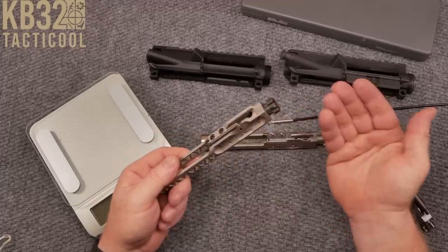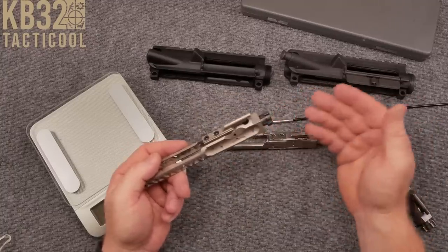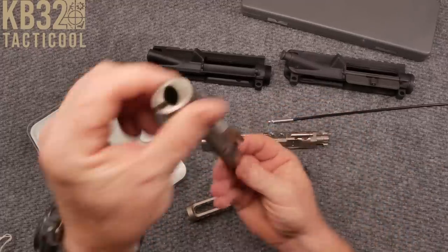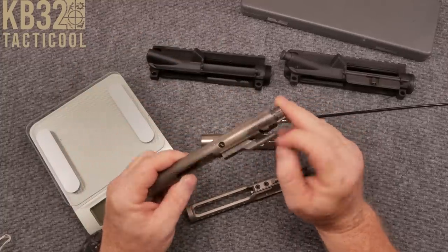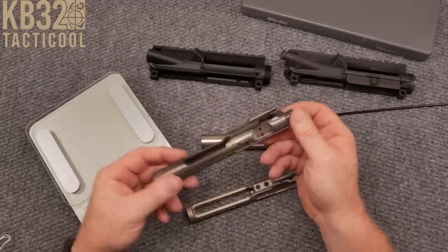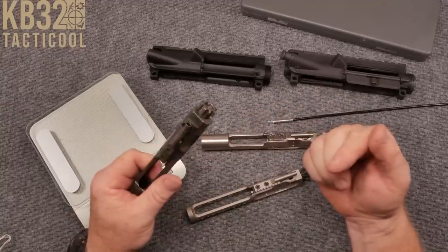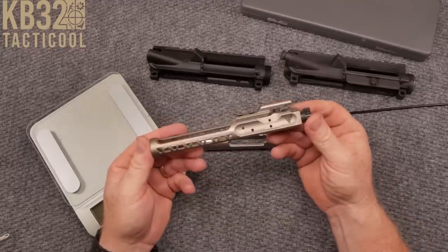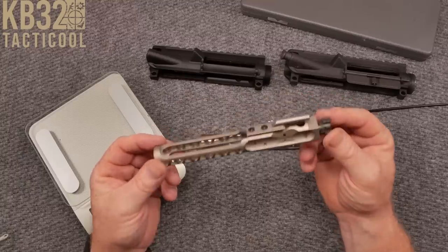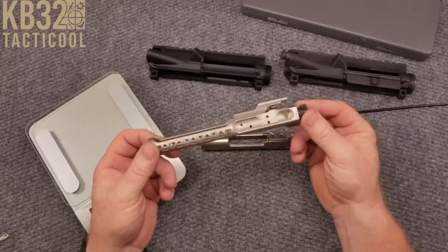As bolt carrier groups go, we can put pin gauges, amount protrusion gauges, and things like that. I would highly suggest if you have an old bolt carrier group like this WMD with about 10,000 rounds, do it. The gas rings are gone, there's a bunch of wear. You should test it to see if it's within spec because you're going to see a lot of depreciation in performance as they get older. That's why when I went down to the multi-gun nationals and completely embarrassed myself, I talked to a couple of people who pretty much shoot for a living. The general consensus was that a bolt carrier group is a bolt carrier group — it's going to run.